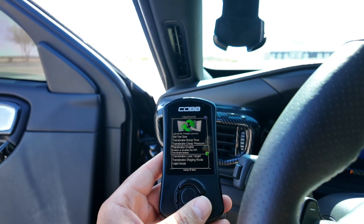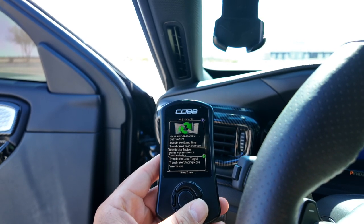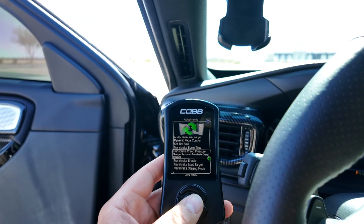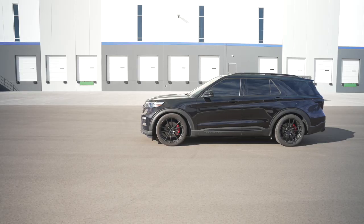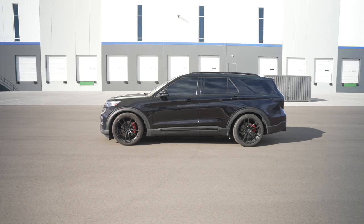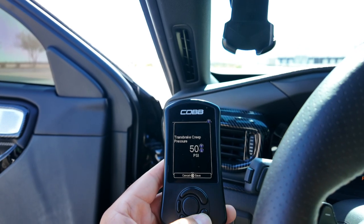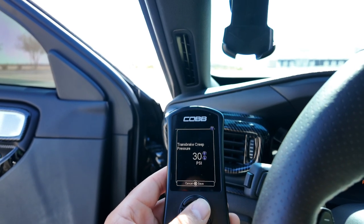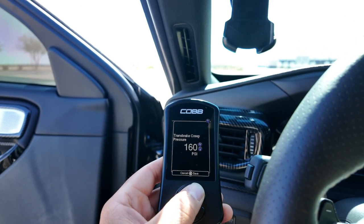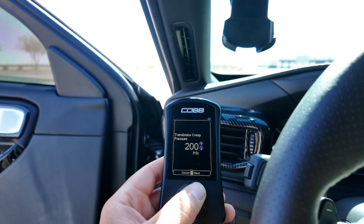Once that's set, we can give launch control a try. Another cool feature Cobb has given us is the ability to control creep pressure — we can creep quickly or slowly. To creep quickly, you turn down the Transbrake creep pressure; to creep slower, you turn it up. All of this is user-adjustable and done on the fly.